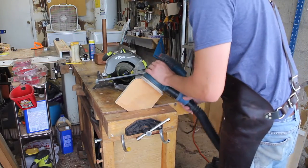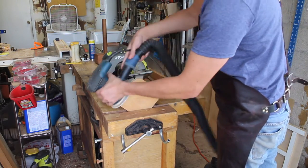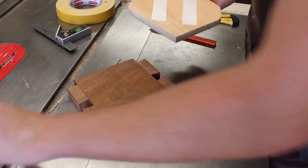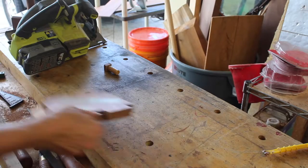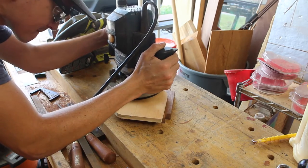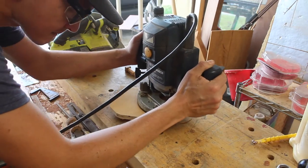I used a little more scrap to make a corner jig as a template to route against with a pattern bit. I applied some double-stick tape and mounted that corner jig to the top and bottom of the carcass, then taped it down to my workbench. Using a plunge router and that pattern bit, I routed the track for the tambour door.